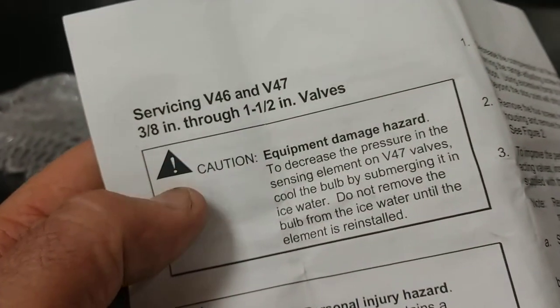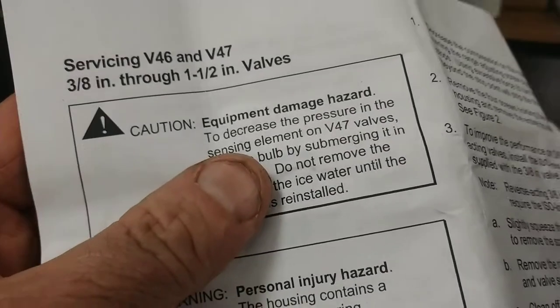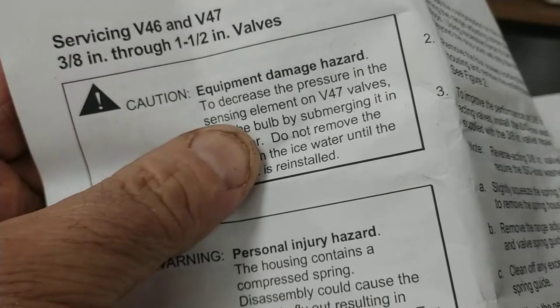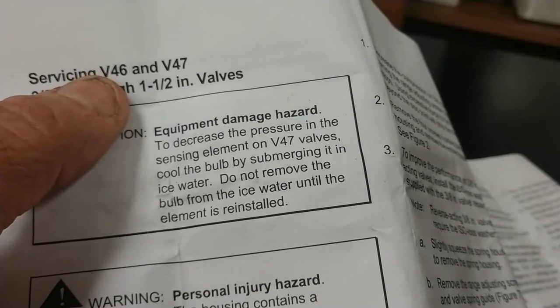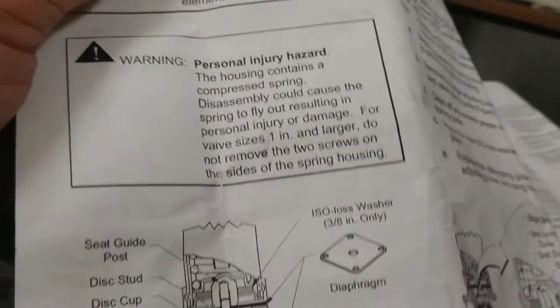Guess what? I took it apart! I've got a picture to follow but those are hard to read. By the way, what are we servicing here? Servicing a V46 and V47 — three-eighths through one-and-a-half inch valves. Caution: I'm supposed to cool the bulb by submerging it in ice. But my bulb went into the system. Very fortunately I have a V46, not a V47, so my butt is saved — otherwise the expanding Freon with nothing to push against might make it expand like a balloon or become deformed.